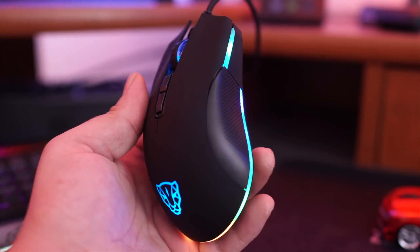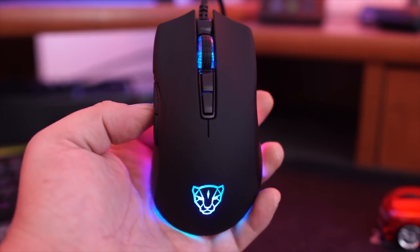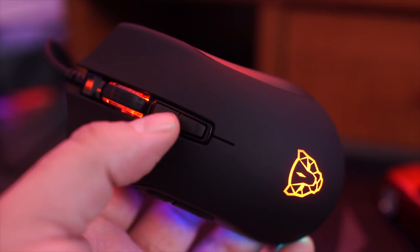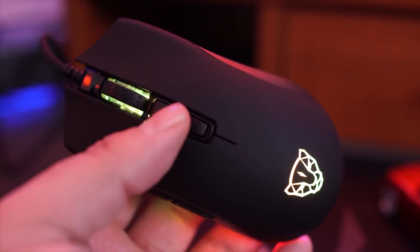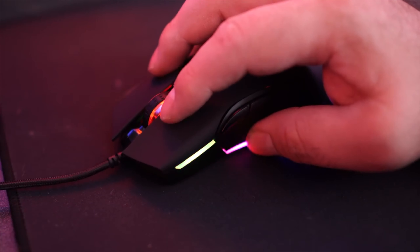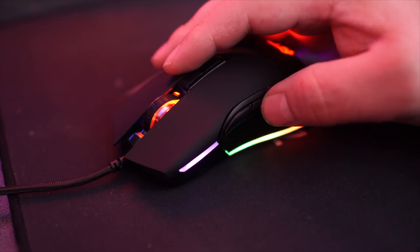But before we check out this product, let's hear a word from today's sponsor, Busy Future. Are you looking for a gaming mouse? The MotoSpeed V70 gaming mouse comes in two different colors, black or silver. It features resolutions from 500 DPI up to 12,000 DPI that can be adjusted by the lower button on top of the mouse. There is also a function button located right below the scroll wheel, and you also get two standard click buttons on top and two more on the side, just like most gaming mice.